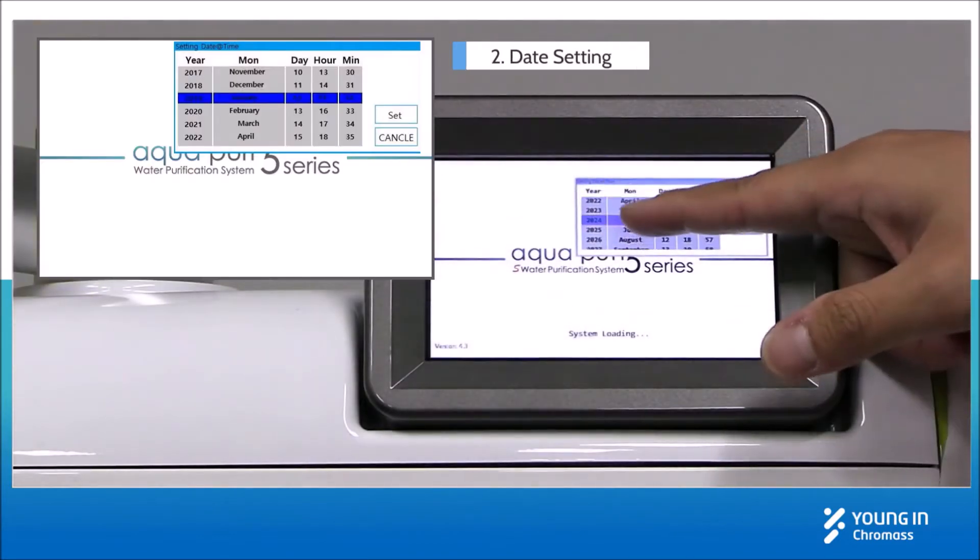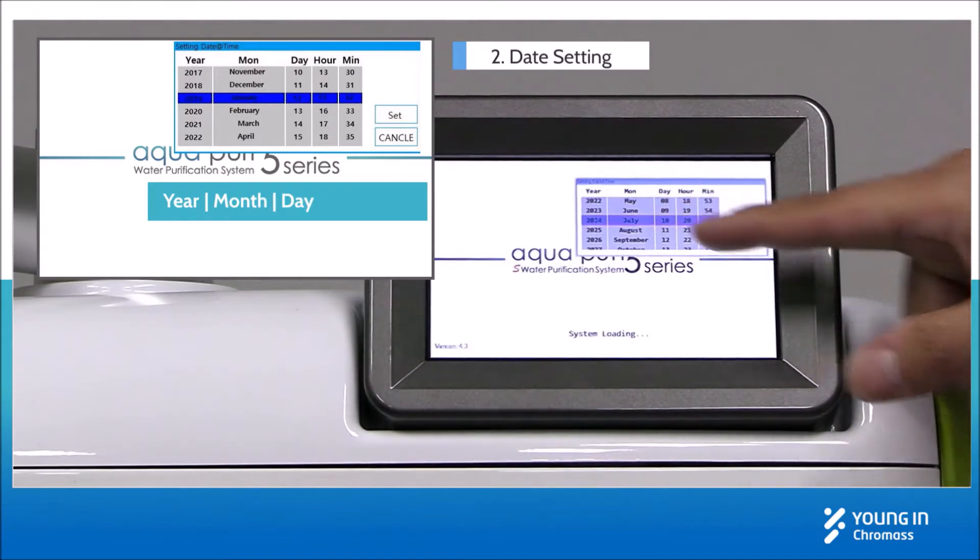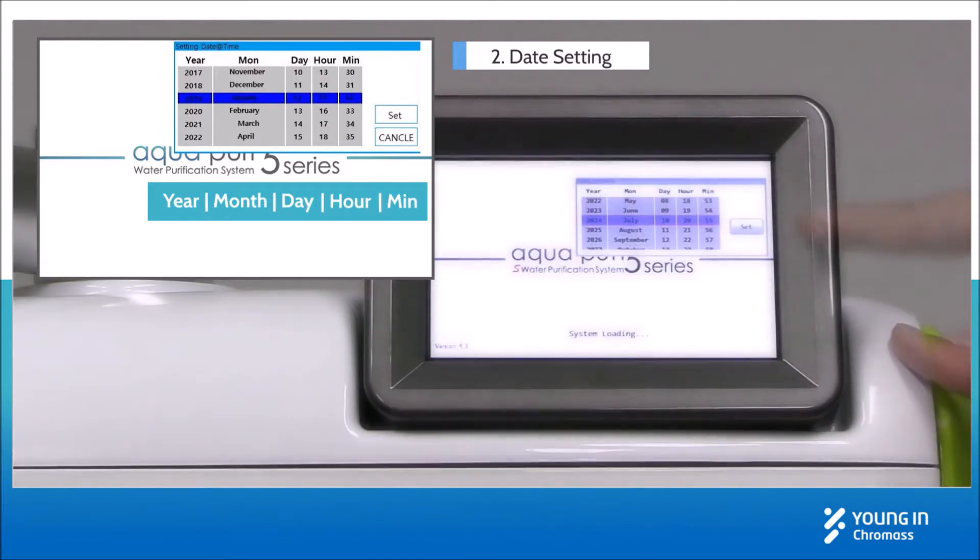In the first installation, a date setting popup will appear during system booting. Set the local time correctly.